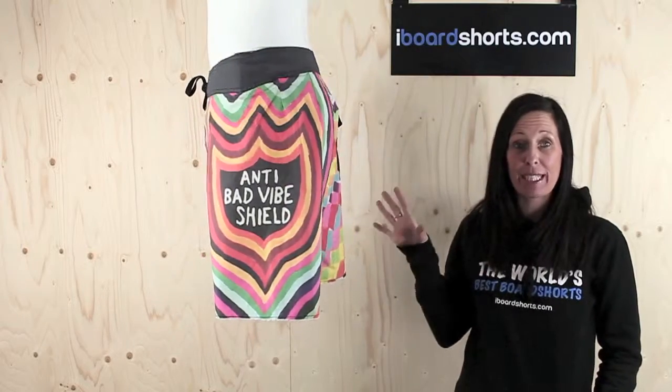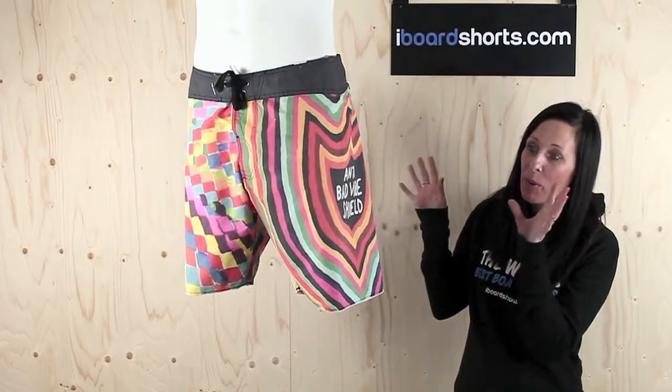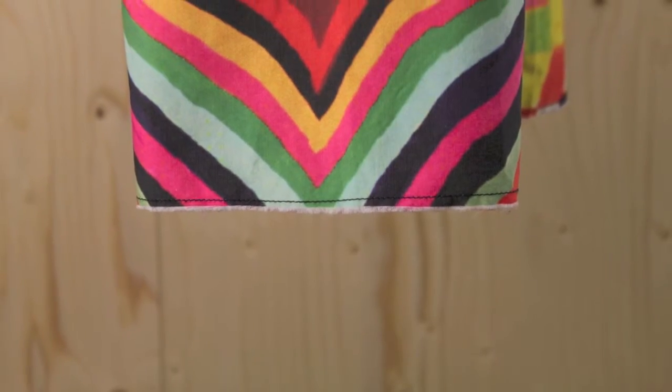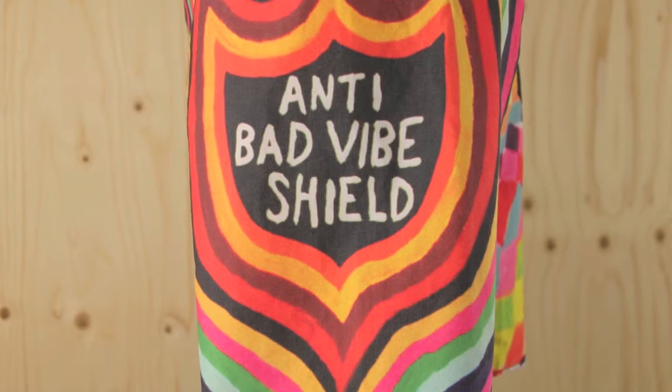These are the Anti-Bad boardshorts in multi, featuring this crazy, crazy print. These boardshorts are just 18 inches in length. They feature raw hems and they've got a vintage wash — I'm thinking really retro. The Anti-Bad shield supports Ozzy's brand of crazy.